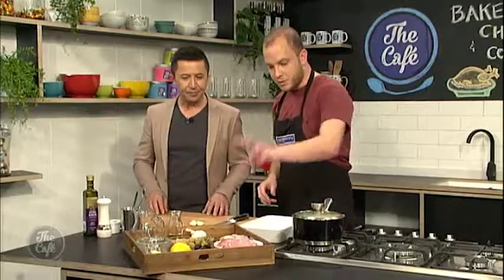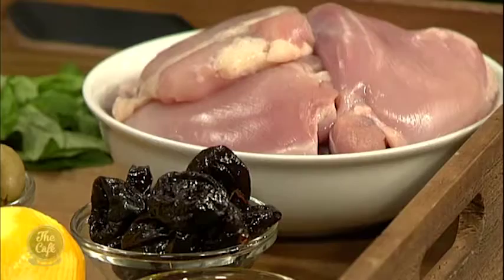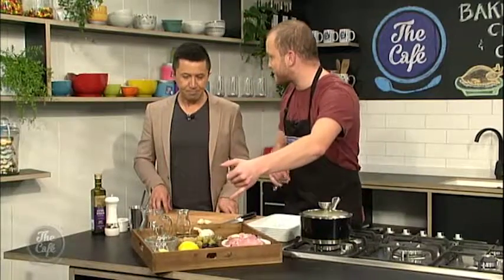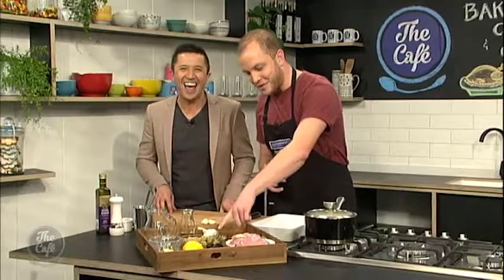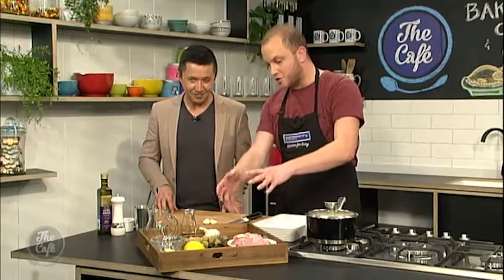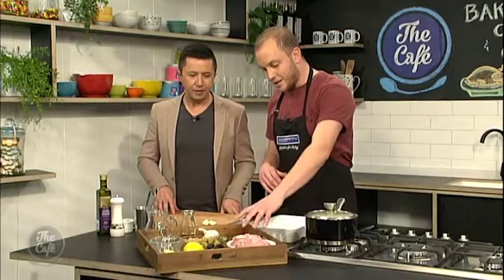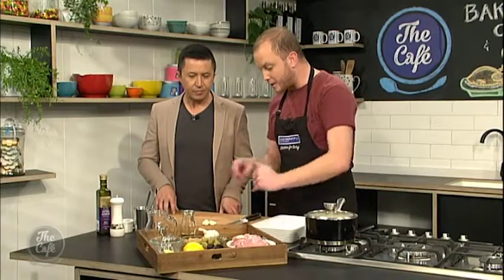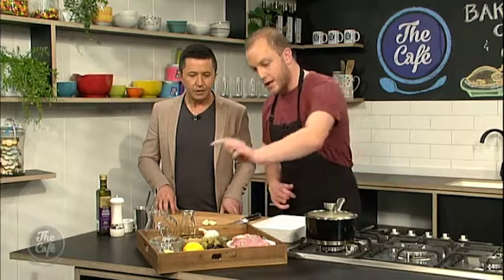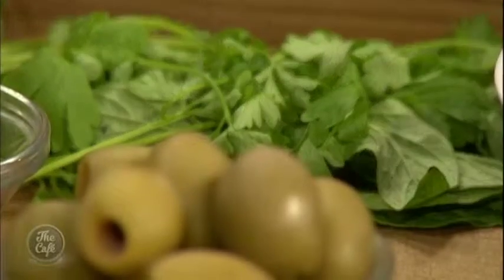So what ingredients do we need? Well, it's pretty simple. We just need some chicken thighs — they're boneless and skinless. We've got some prunes, just to keep us flowing, and we've got some green olives, capers, brown sugar. Now that looks like a lot of sugar, but we've got a lot of acid going on in here, so we actually need that to balance it out. Some parsley, oregano, bay leaves, garlic, and a little bit of olive oil. And honestly, everything just gets thrown in here. We chuck it in the oven for an hour, we come back and we eat it.